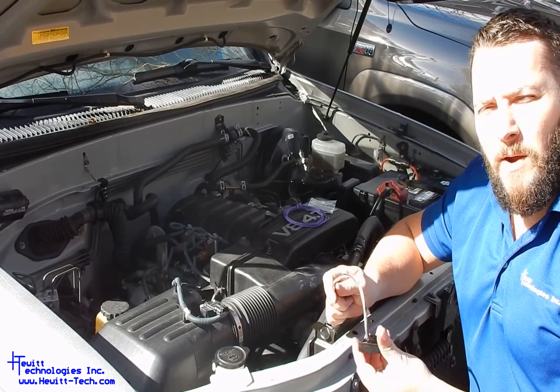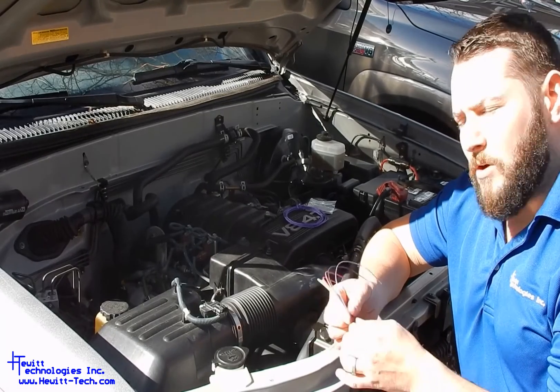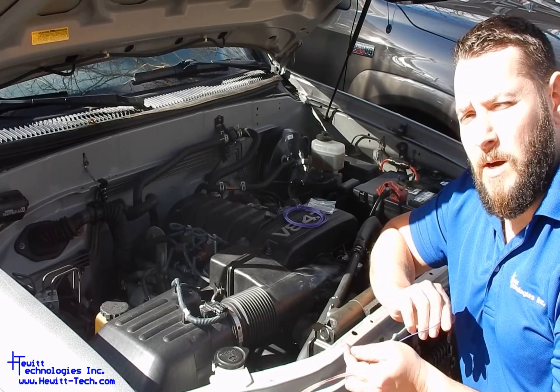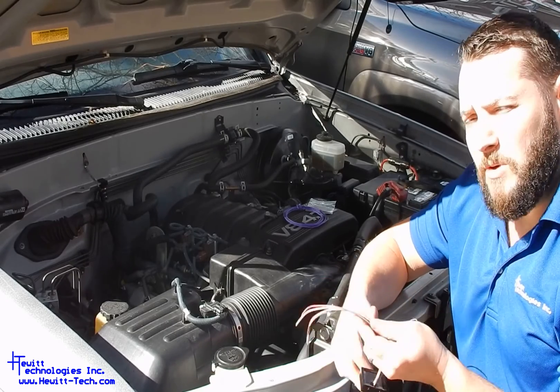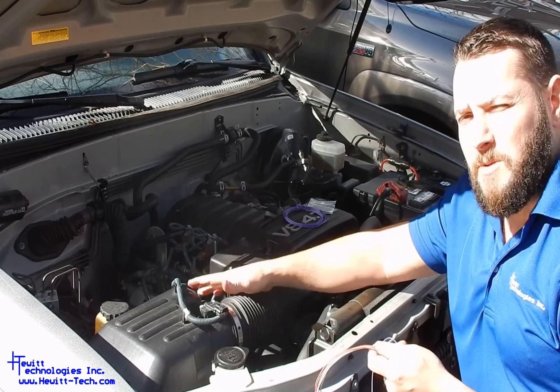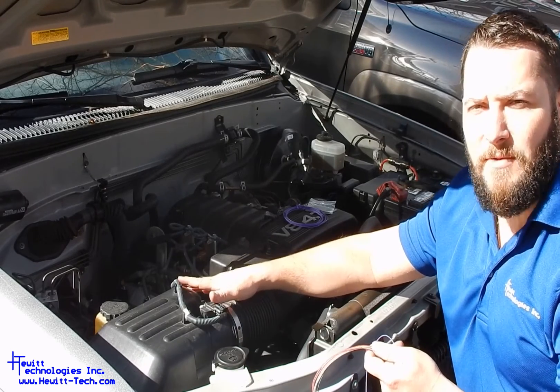We have our wired bypass kit that we're going to talk about installing here. We have the wired module. There are six wires on this module, one of which is for the starter relay wire that we'll need to run separately. To install this, there are five wires that we will need to tap and splice into our factory intake air temperature MAF sensor circuits.